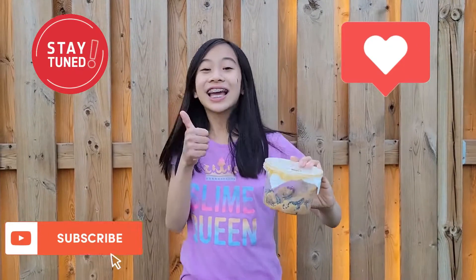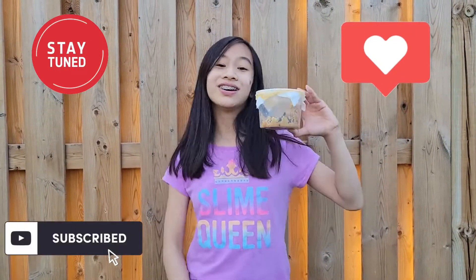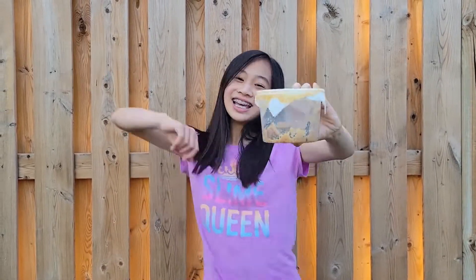They start off kind of small, as you can see, but they're going to grow up to around 3 centimeters or 1.15 inches in just two weeks. Isn't that crazy? Make sure to like and subscribe, and also turn on the notification bell so you'll be notified when we update about our little caterpillar friends!